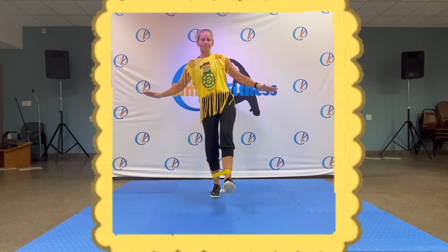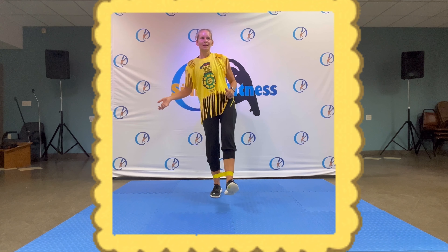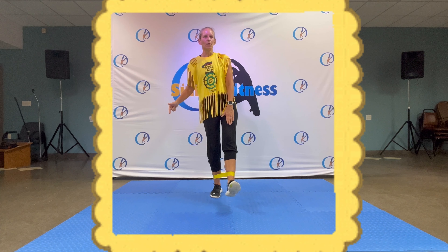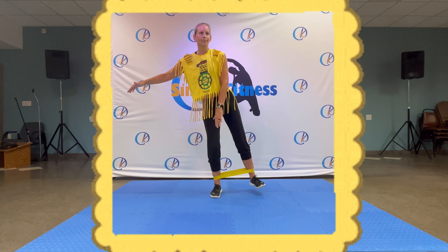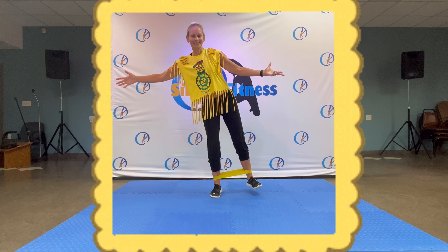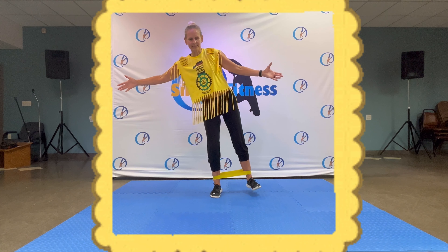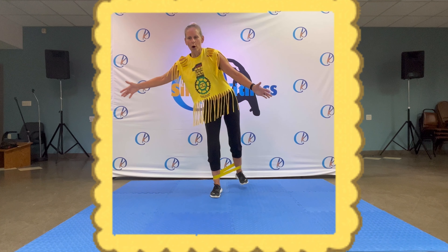Leg up and hold — twenty. That's it, high. Nearly there, we're halfway. Give me ten, nine, eight. Straighten out that leg — four, three. To the side — twenty. Hold your balance. Halfway, give me ten, nine, eight, seven, six, five, four, three, two, one and back.